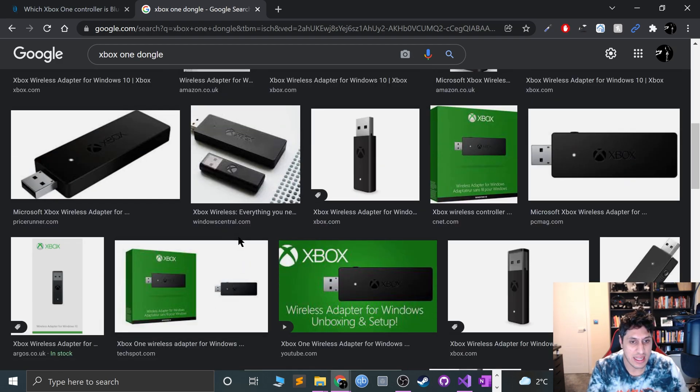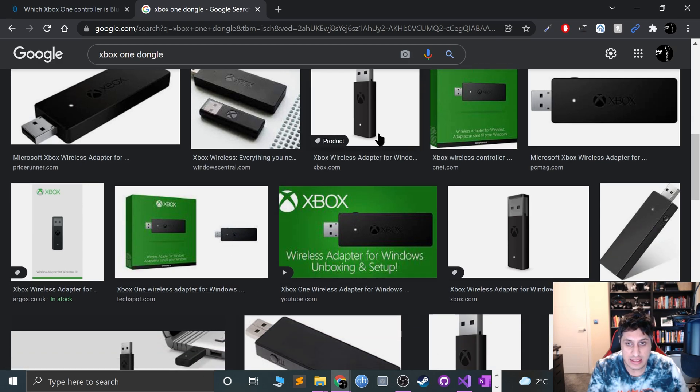You just plug in the dongle and there is a sync button. Press the sync button for a few seconds, the light starts flashing. Press the sync button at the top of the controller — similar to where the 360 one is — for a few seconds, this will start flashing, then you'll pair. You're good to go.